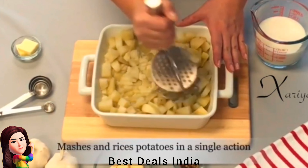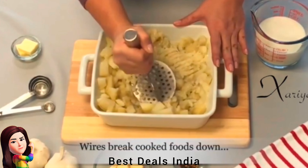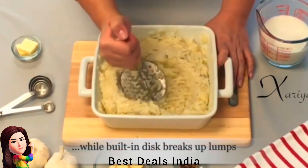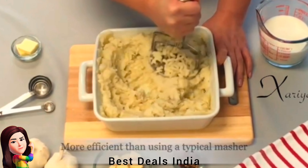17. Potato Masher — hygienic and easy to clean after use. Made from high-quality stainless steel material, fiber-drawing design on the handle avoids slipping when used. Product link is given in the seventeenth link.